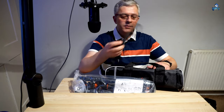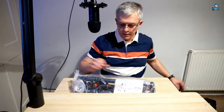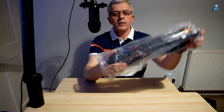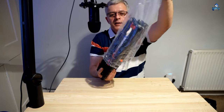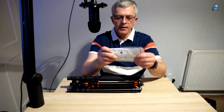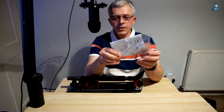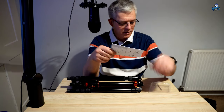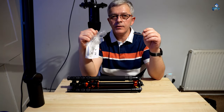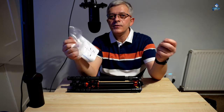We've got a shoulder strap in the back — good. This is how it is, let's take it out. We also have a user manual with it in a small bag, and we're going to check what's inside. And there's a wrench too.